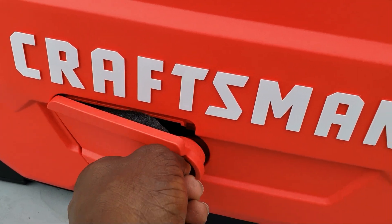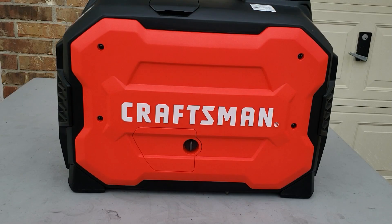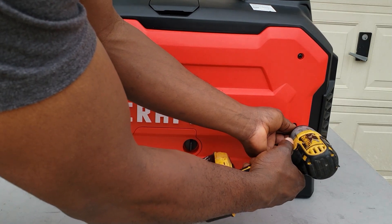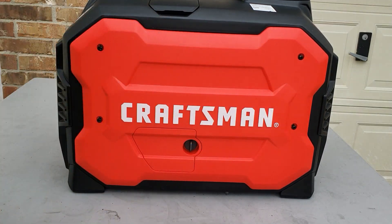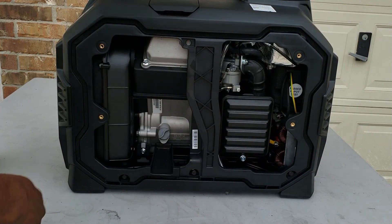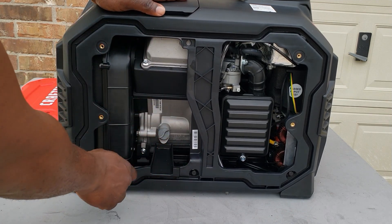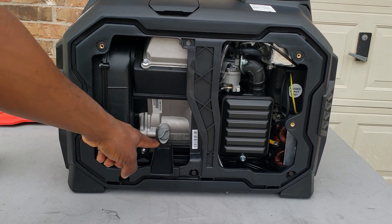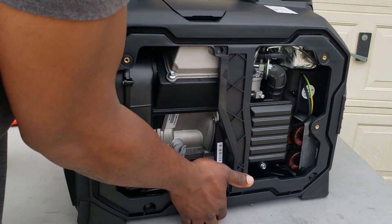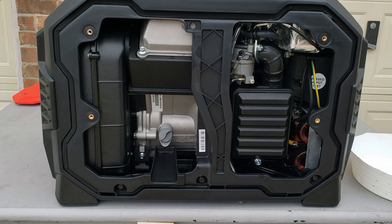In order to change the oil you have to remove the side cover. To remove your side cover there are four screws. This is the side opposite from the recoil starter — the door comes right off with the cover. This is your side where you change your oil. It has this nice little drain pan right here so all the oil just slides off to the side.